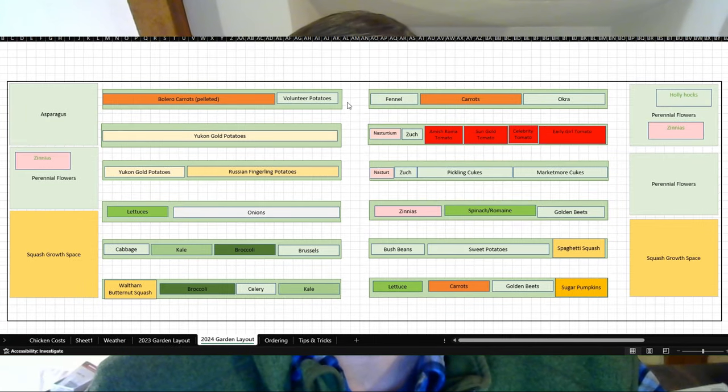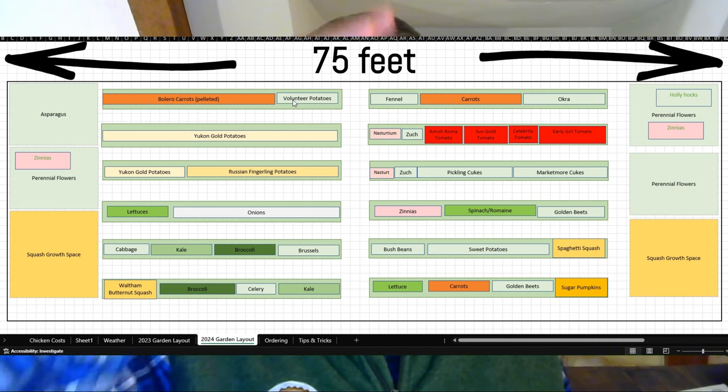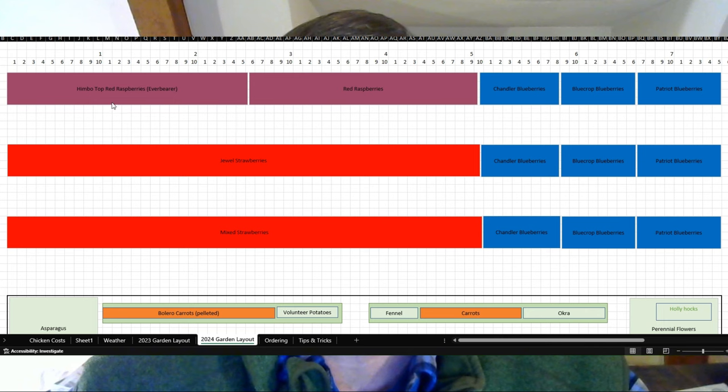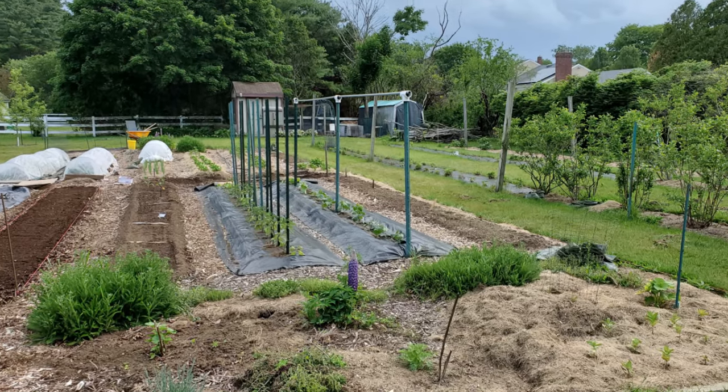Here I have my rows laid out. My garden is about 75 feet long and 26 to 30 feet wide. Up higher I also have strawberries, raspberries, and a bunch of blueberry bushes. Down in the main garden I have six rows bisected by an alleyway where I do my work — I put this in this year to make it easier to get to each row. So those six long rows are about 25 feet each.